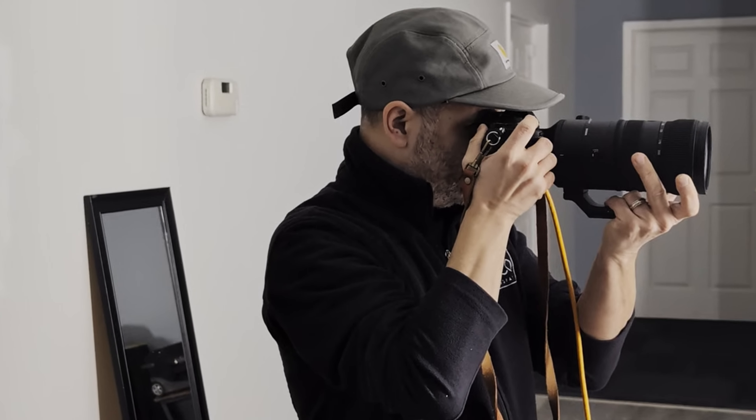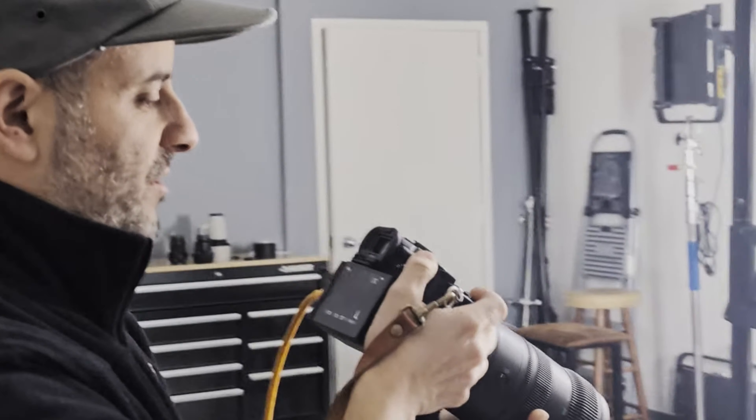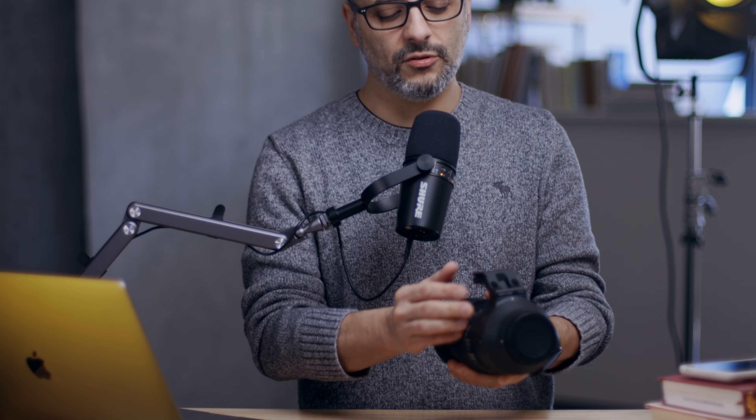One thing I really like about this lens is when you loosen the tripod collar, you can rotate it like other lenses, but it clicks into place at 90-degree intervals. So you can click it for vertical or horizontal shooting, and then you can click it also at the top if you don't want it in the way while you're hand-holding. Cool feature.